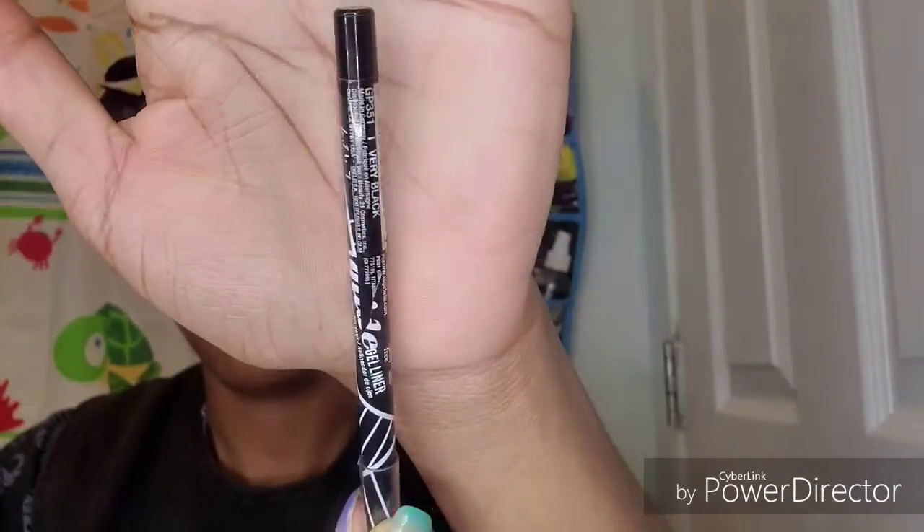Next I'm going to take my LA Girl Super Shock eyeliner — it's a gel liner — and then I'm going to take that same green shade to smoke out my lower lash line. It's kind of hard to read the writing on that little pencil, but it's from LA Girl Cosmetics. Now I'm going to comb my lashes like I always do before applying mascara.